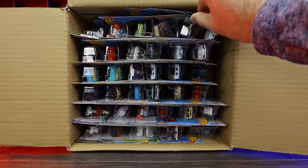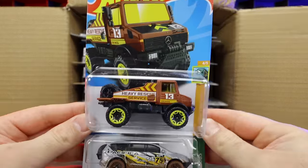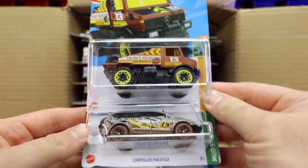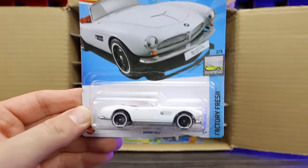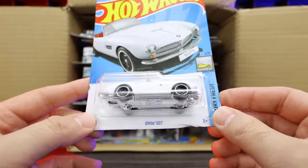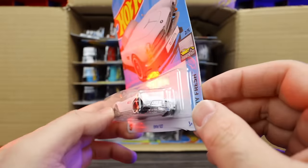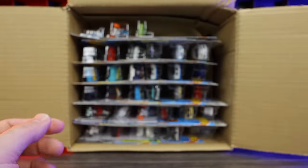Starting right off the top, we'll pull out our first three cars: the Mercedes-Benz Unimog 1300, Chrysler Pacifica, and a brand new casting — it's the BMW 507. I've been looking forward to getting this casting. I cannot wait to open this one up. It's a nice classic looking BMW.